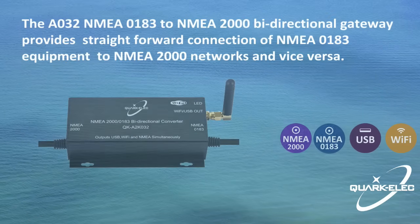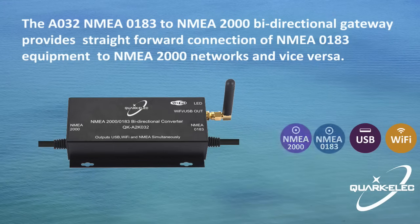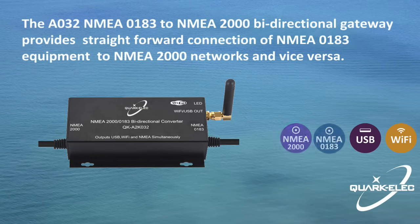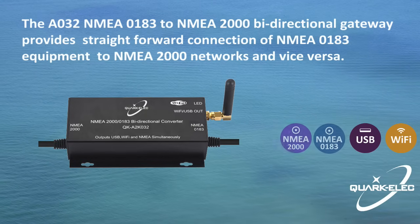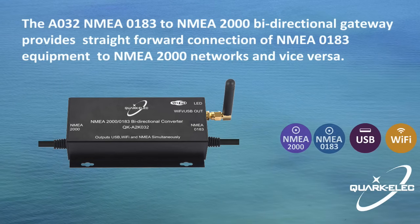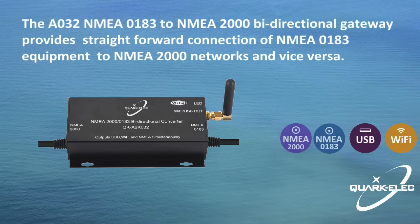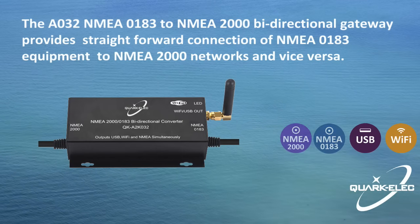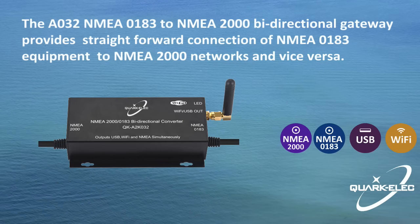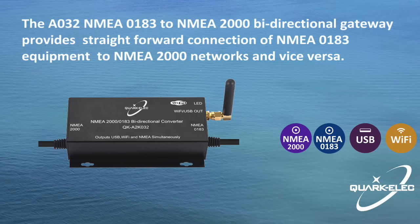The A032 has one NMEA-2000 connection and one NMEA-0183 port, both of which can transmit and receive data. The configurable baud rate from 4800 BPS to 38400 BPS allows connection of standard NMEA-0183 equipment and high-speed AIS devices. The A032 is powered by the NMEA-2000 backbone and provides high-voltage galvanic isolation between the NMEA-2000 and NMEA-0183 ports.